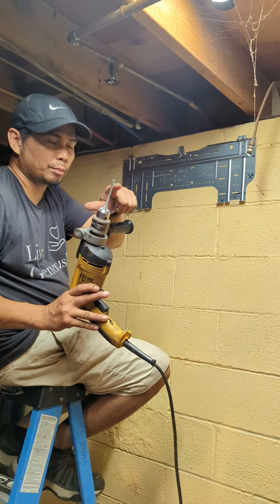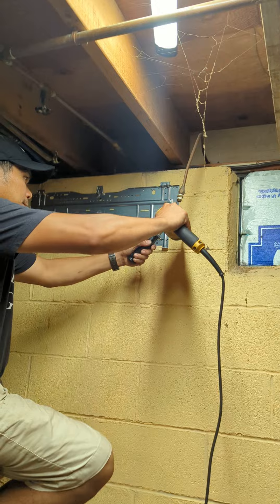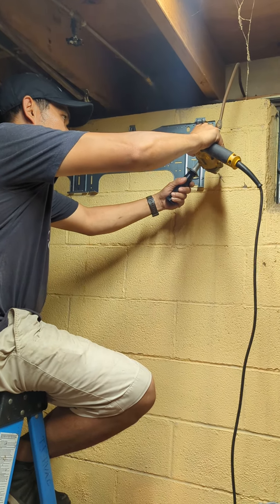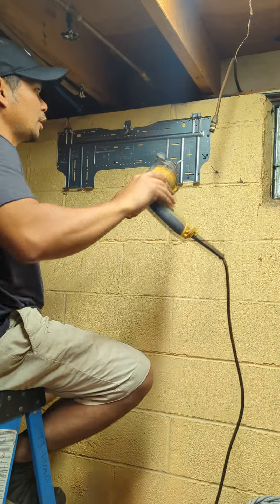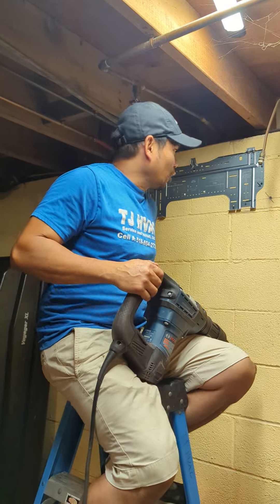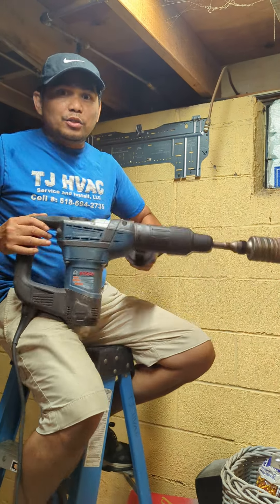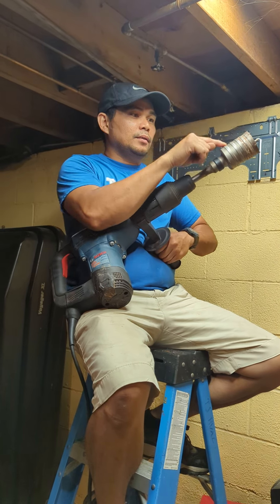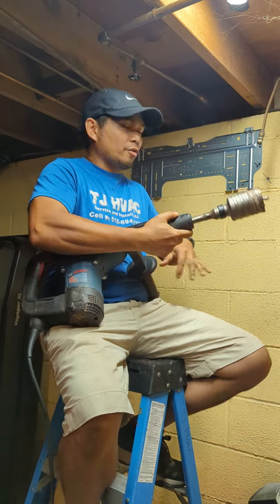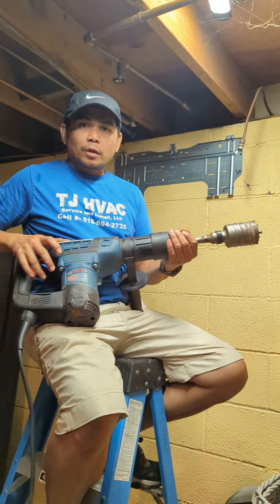Now we're going to do the drilling again. I'm just going to pre-drill with a small bit and then change it to the bigger bit. Now we know where the center is — we're going to use this guy, my favorite. This is a two and a half inch bit for concrete. It will cut clearly.